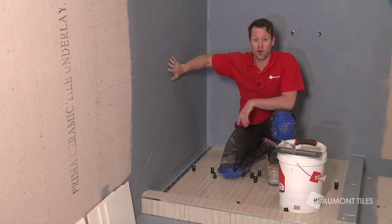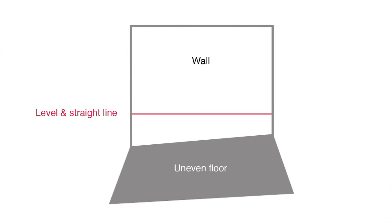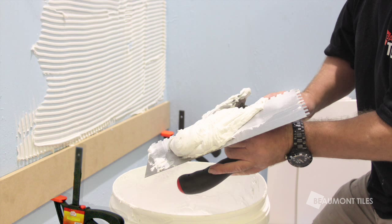It's really important to get the first row perfect because that's what governs the rest of your wall. If this is your first DIY tiling job, it's a good idea to leave the bottom row last and start tiling one tile up. To do this, use tile jacks and a straight edge to hold the second row in place.